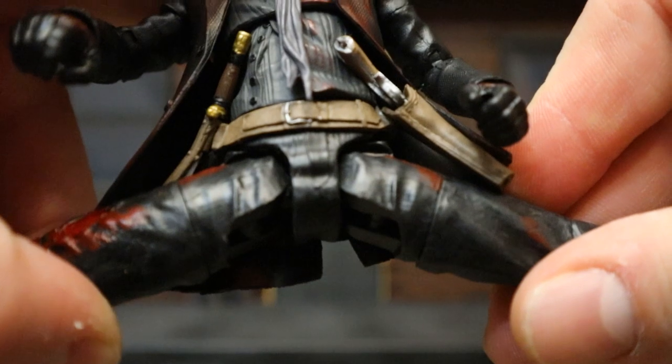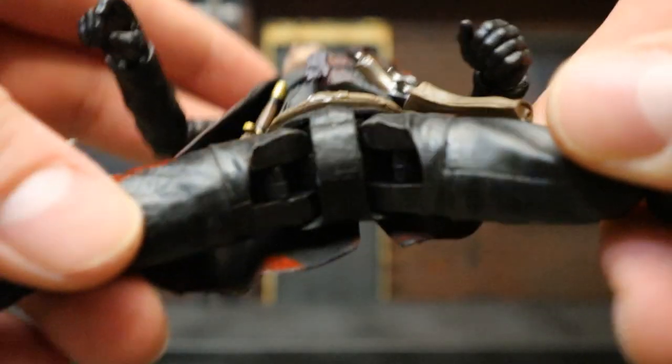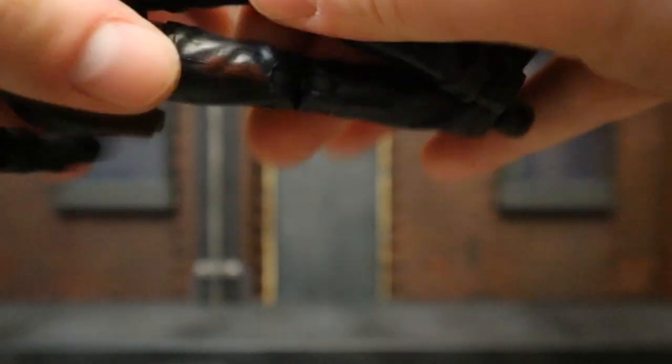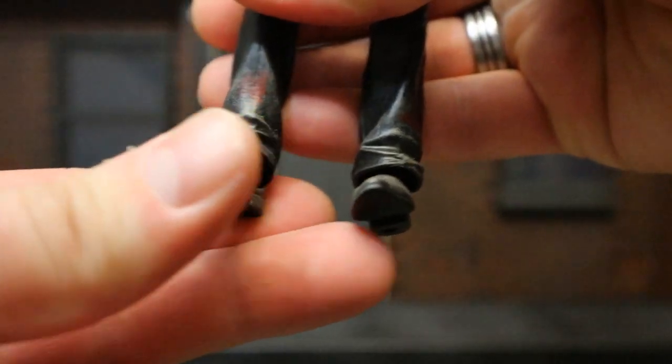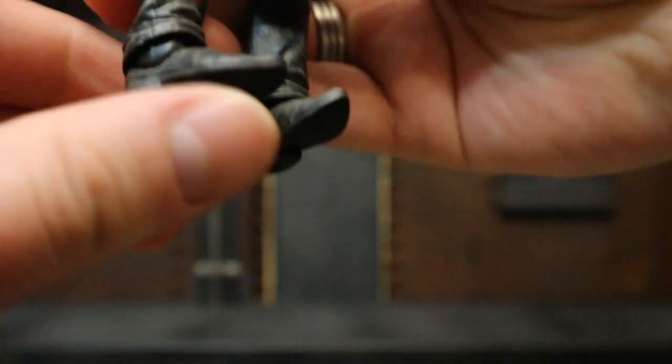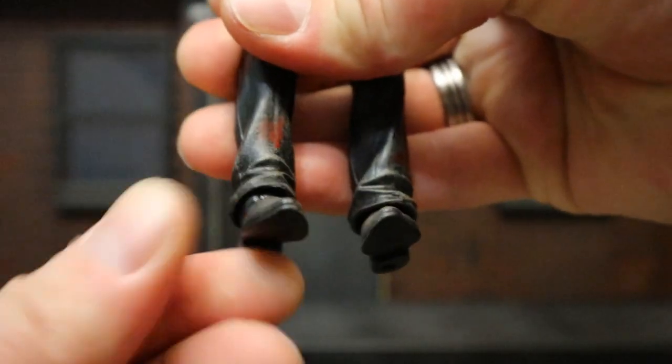His legs can go out not quite 90 degrees, but pretty far — not a ball joint, but a similar type concept. Legs go forward about that far; back, really not at all. Double jointed knees that go all the way back. And his foot can rotate from side to side, go up and down, and tilt as well.